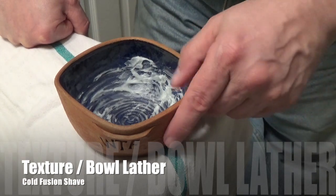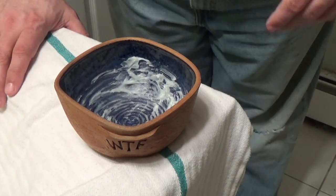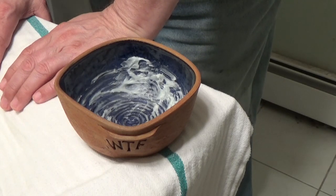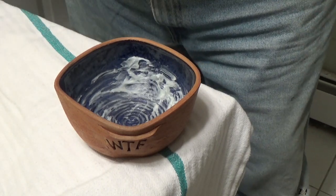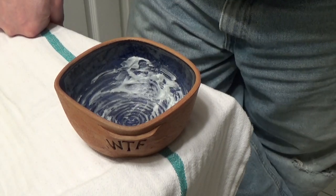Let me do a bowl lather, bring it to the face, and talk about the results. Here's the soap in the bowl — it's about that time when shaving soap tends to loosen in the tub during shipping. I'll provide a cautionary label inside the box that says it might be a good idea to put this in the refrigerator for about 30 minutes before you use it, because it goes through the mail in a non-air-conditioned environment. If the truck is in 80-degree weather, all the packages in there are going to be 80 degrees as well.